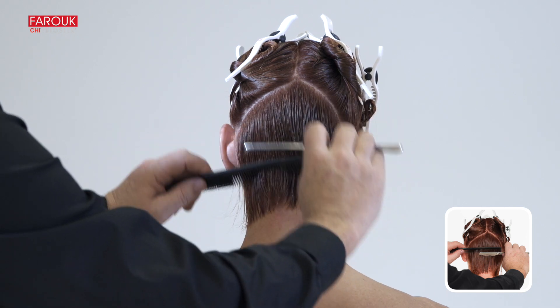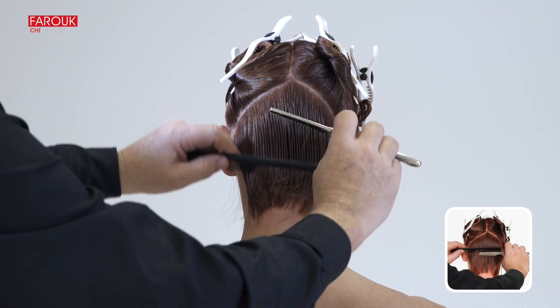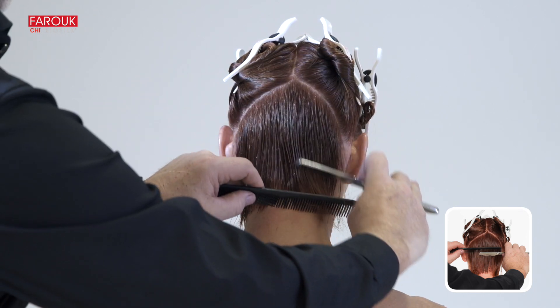Use the razor over comb technique to infuse softness to the cut by holding the razor and comb horizontally. Start at the occipital bone and slowly work toward the nape.